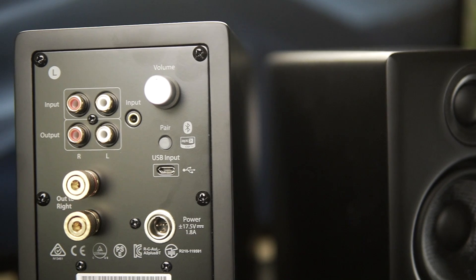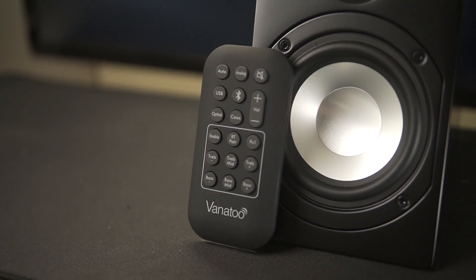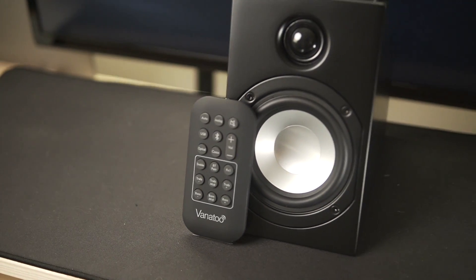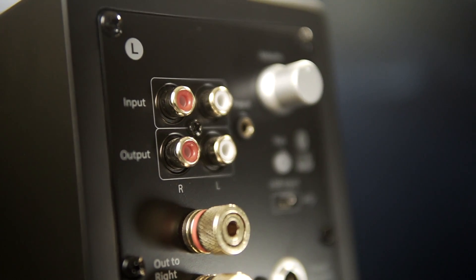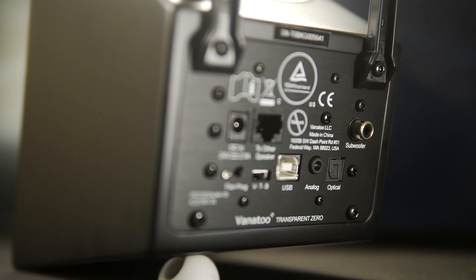On inputs and outputs, they're both pretty similar. They both have Bluetooth, analog, and a USB input. The T-Zero adds an optical input as well as a remote. There's no other way to adjust any of the audio settings on the AudioEngine speakers — it just is what it is out of the box. As for the outputs, the AudioEngine A2 Plus has RCA outputs for stereo, and the Vanitoo T-Zero has a single subwoofer output. As soon as the subwoofer connection is plugged in, the Vanitoo speakers change their audio settings so less bass comes out of the speakers — that bass is meant to be routed through the subwoofer. The AudioEngine speakers don't have anything like this; if something's plugged in, they continue to play with the same sound profile.